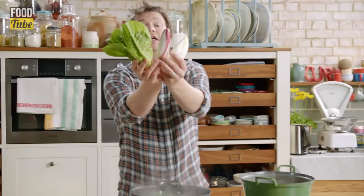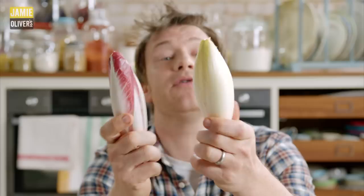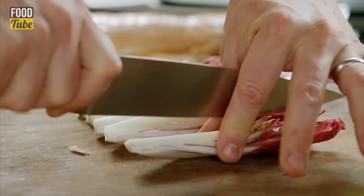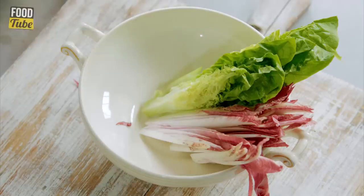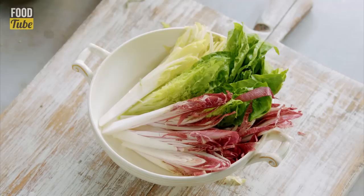These are my two salad heroes here. I've got some nice gem lettuce — or you could use romaine or a round lettuce — and I've got endive, also called chicory. Half it lengthways and then quarter it. Do as much or as little as you want and just put that in the bowl. Somehow it makes the salad a little bit chunkier. To finish off this salad I want whole mint leaves, a little pile of those, and then tarragon. Gorgeous.